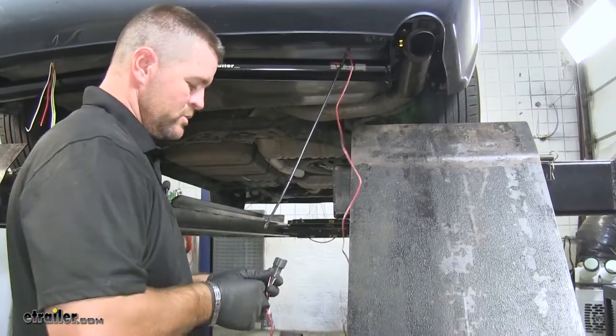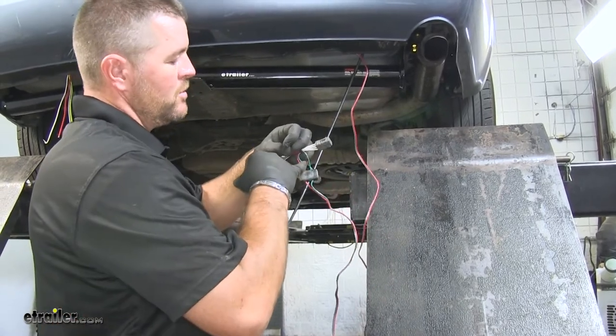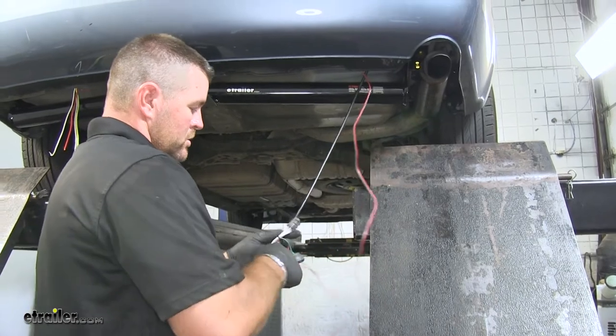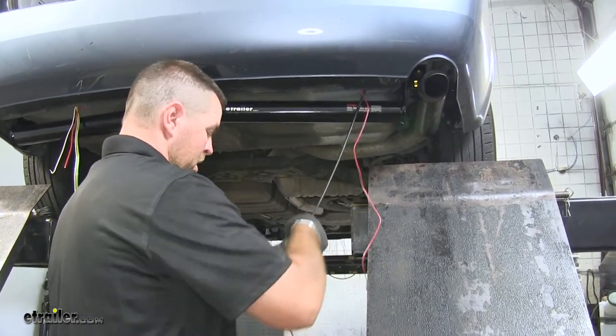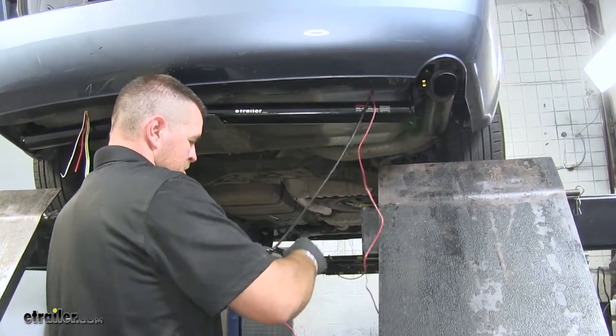Next we're going to do the same thing we did on our driver's side. We're going to take our wiring — it's going to be the green and red — hook it onto our airline tube that's running up to the body of the vehicle, and then we're just going to repeat our process on pulling it up.